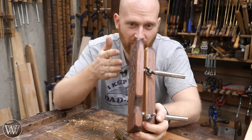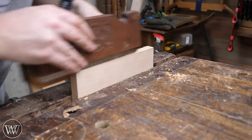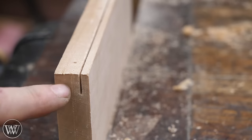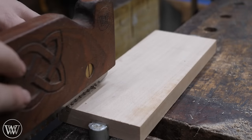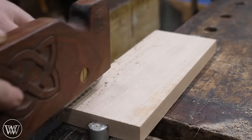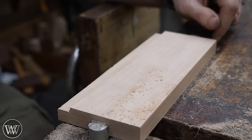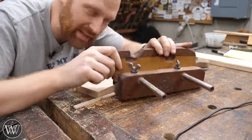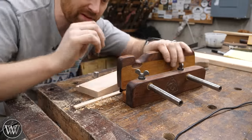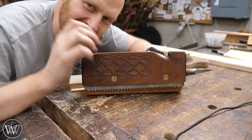Historically it would have been called a rabbit saw because you could make a rabbet with it. The saw can come in and you set up the depth so that you can cut down from one side, then once down to depth on one side you can rotate the board and cut it at 90 degrees from the other side, and before you know it you've got yourself a rabbet.